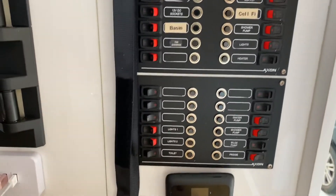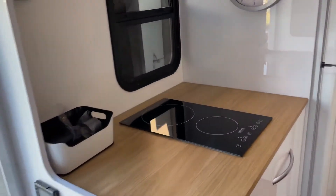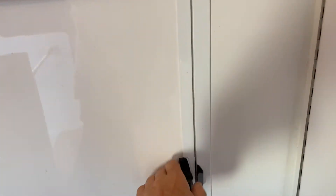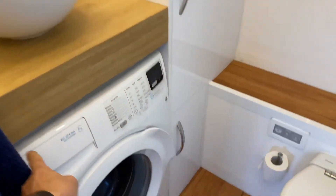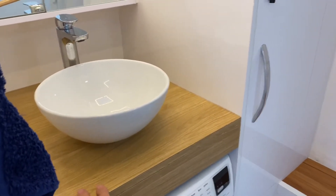He's got these switches up here which hail from the UK — Axon. Very nicely done. And then we've got a modem router down here. Kitchen over here. He has an induction cooktop here. And the bathroom's at the front which is a bit unusual, but there's a washing machine which he's been using while he's here.